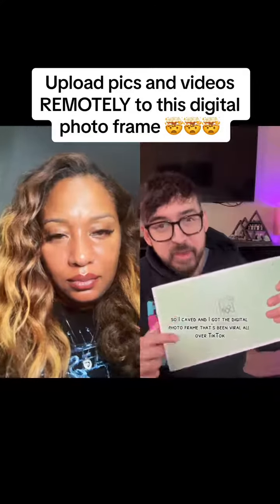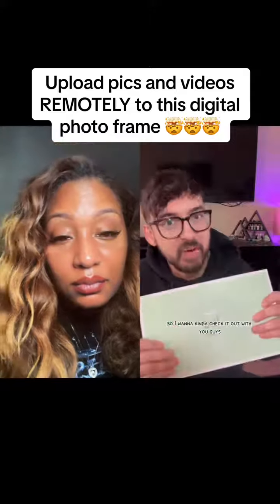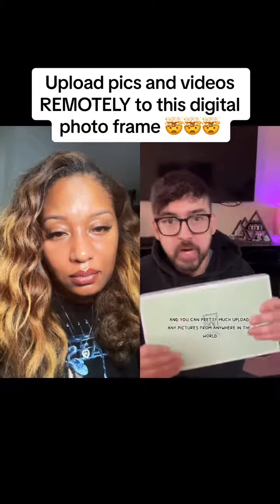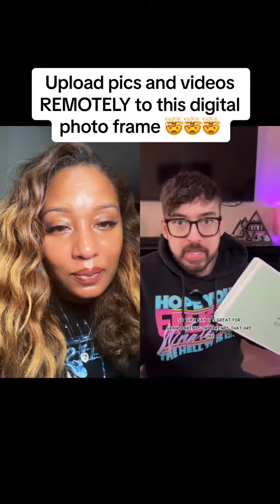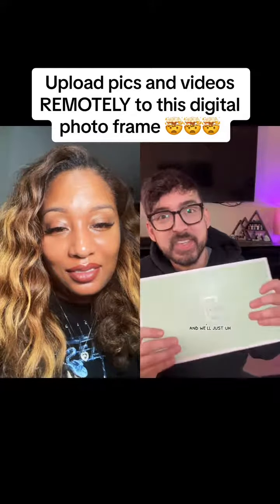I caved and got the digital photo frame that's been viral all over TikTok. They just did a restock, so I want to check it out with you guys. What's cool about this is that it has an app and you can upload any pictures from anywhere in the world and it'll push them directly to the device. They say it's great for grandparents or parents that are electronically challenged.